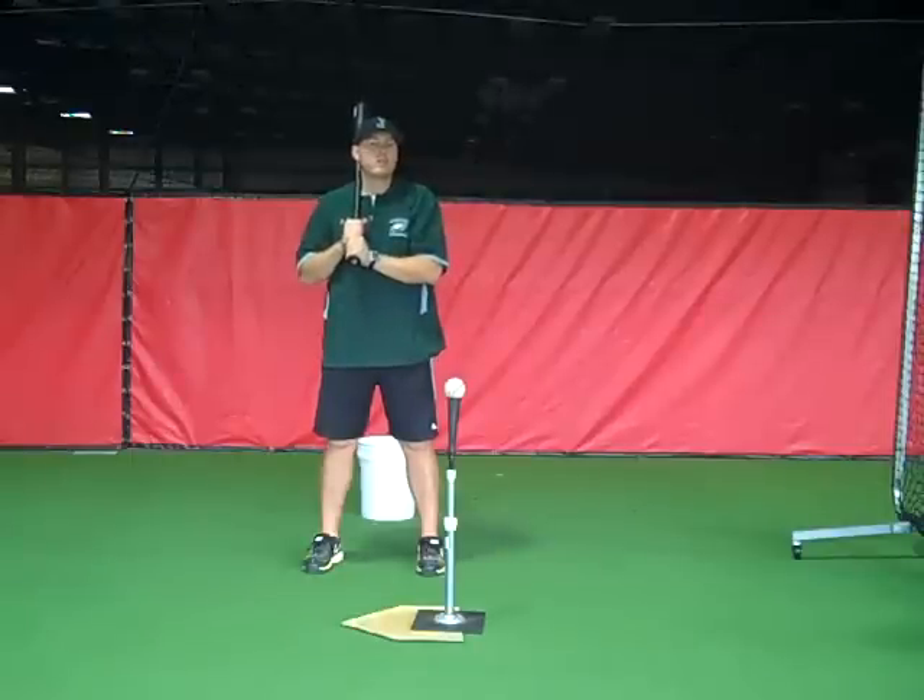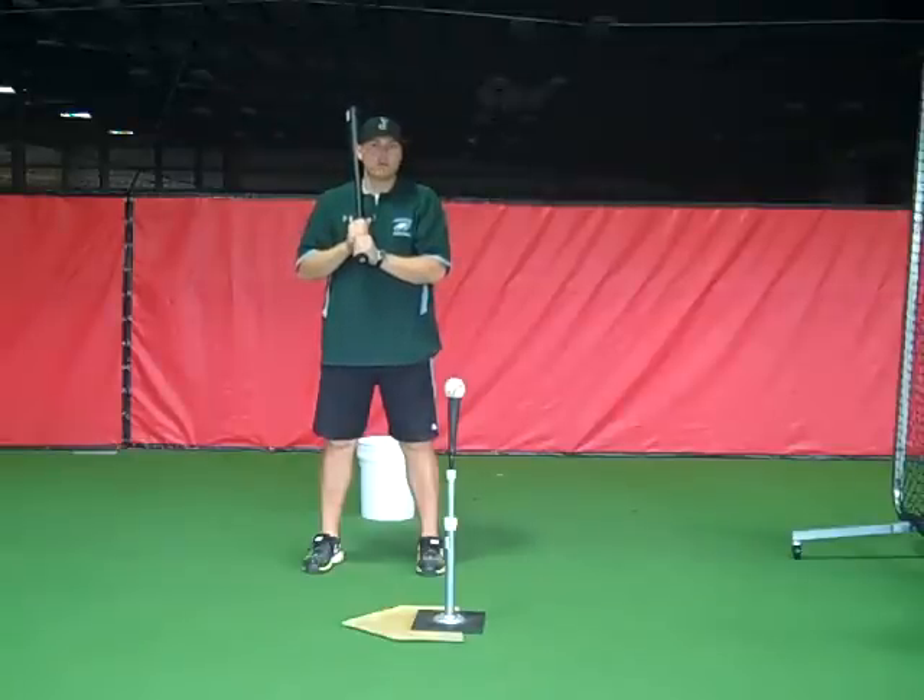Welcome back. Coach Kubler here from Colonial Baseball Instruction. My next favorite hitting drill is called the walkthrough drill.